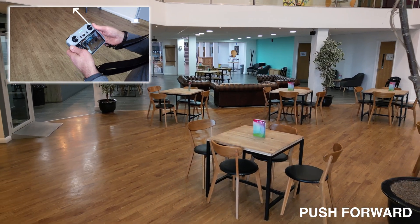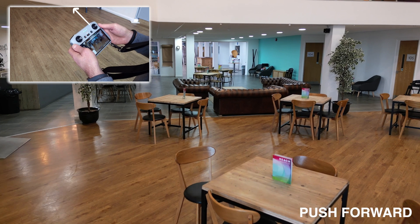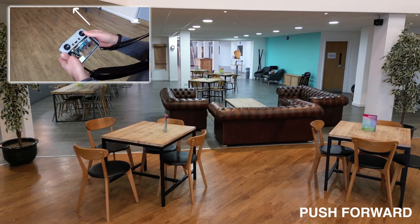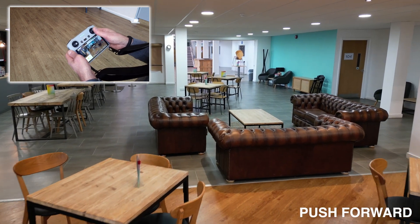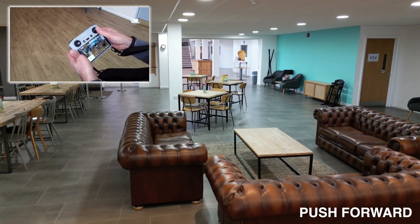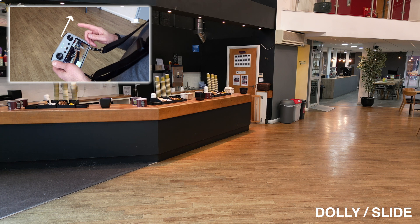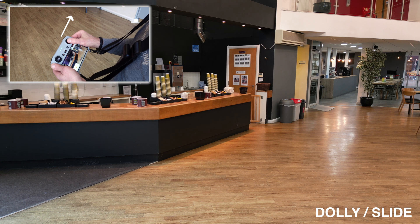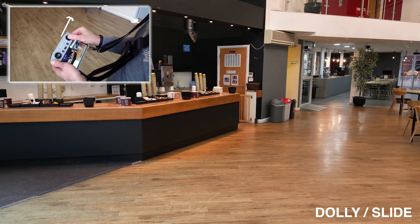Our next move is to just push in to give a first-person view. On the right-hand stick I'm going to gently push forward — it gives the impression of someone walking into the room. Next we're going to dolly to the right: using the right-hand stick I'm just going to very gently slide right.